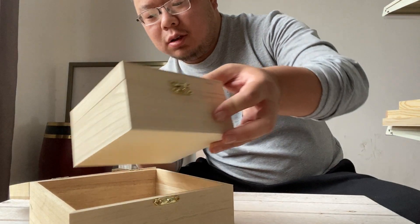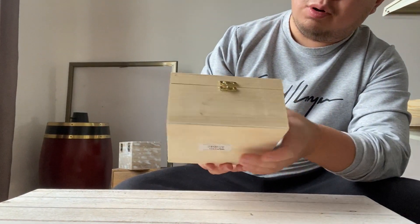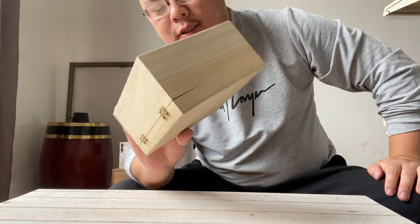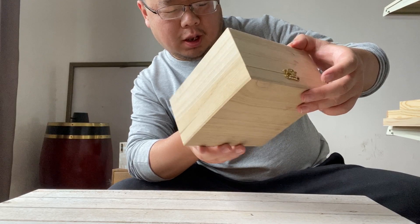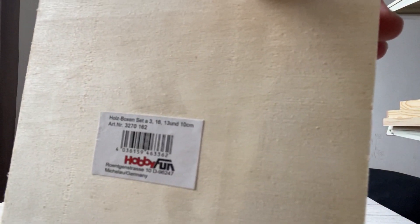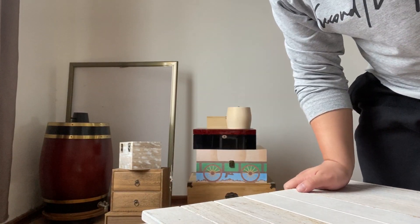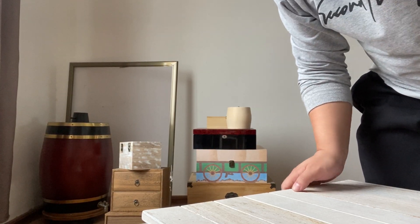Hello everyone. Extra John here. In this video, I want to introduce our box collection, starting with this basic box. At this company, we have so many boxes that I feel like I'm such a holder of boxes. So behind me you can see I have picked a few boxes. We have way more boxes over there, but here I will briefly introduce some of them.